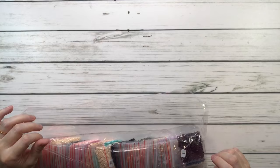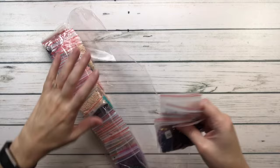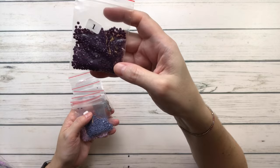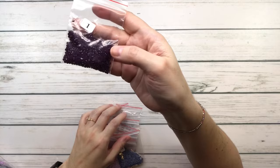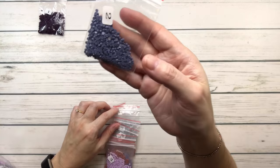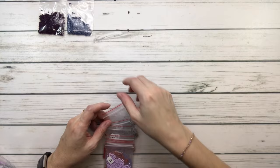These are the resealable bags — if you don't want to put drills in containers you can keep them in the bag. We're going to begin. Number one is 154 grape, very dark. Let me move the light a little closer so you can see them better. Number two is 161 blue-gray.